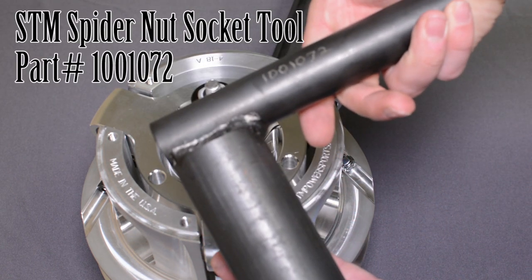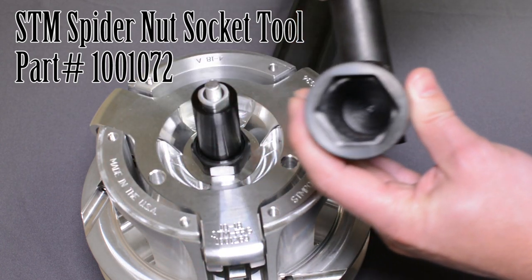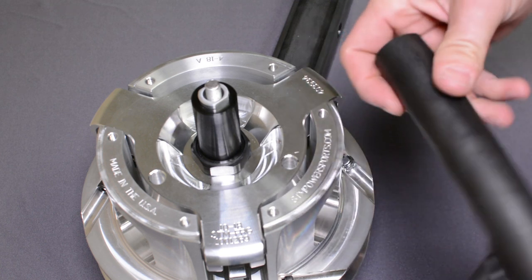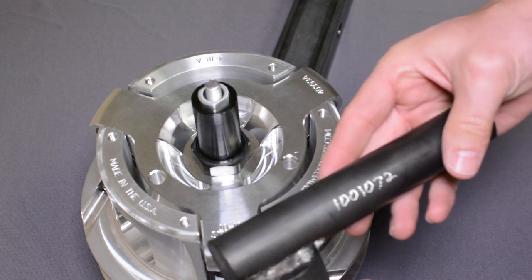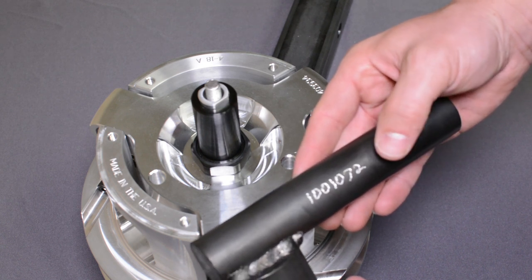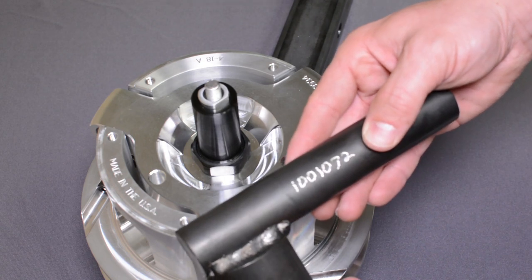The next tool we will need is the spider nut socket tool. It's a very deep 1-7/16 inch socket attached to a bar, so you can put a cheater bar or something strong in here. With that being torqued at 500 foot-pounds, it does take quite a bit of force. Part number for this tool is 1001072.